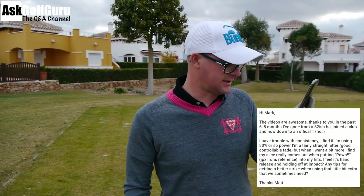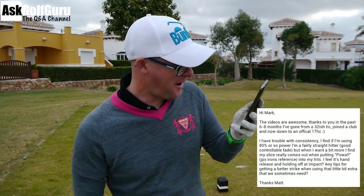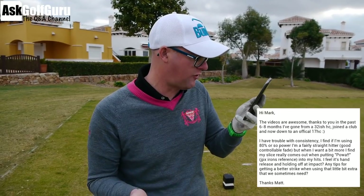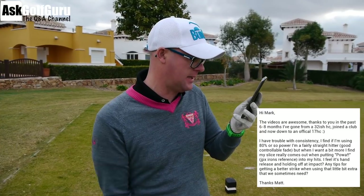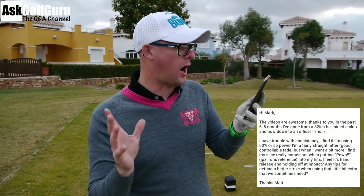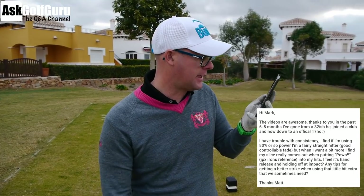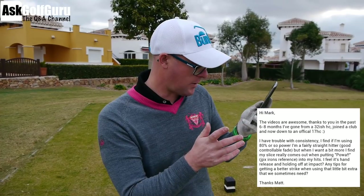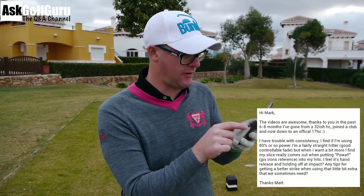I find I'm using 80% of my power and I'm a fairly straight hitter, he says — good controlled fade. But when I want to hit a bit more, the slice really comes in when he's putting his power — JPX reference — into his hits. He feels it's his hand release and holding off at impact. Any tips for getting a better strike when using a little bit extra that we sometimes need? Thanks Matt.